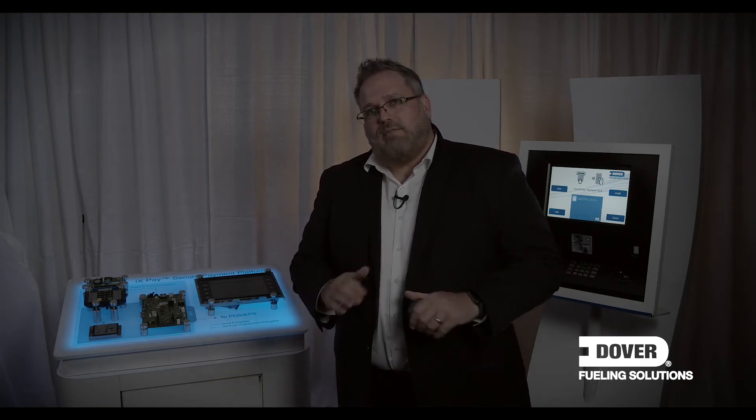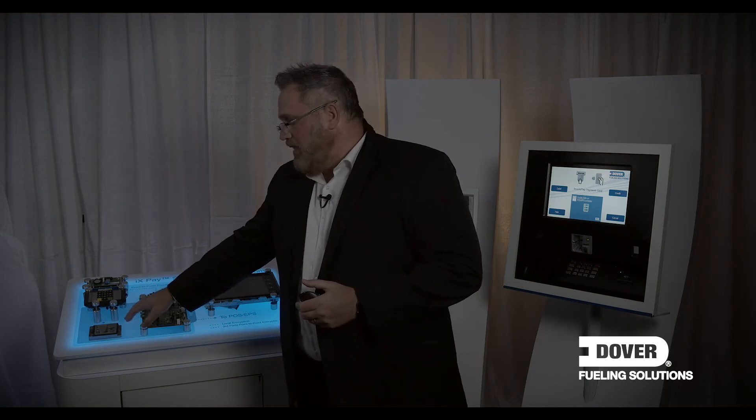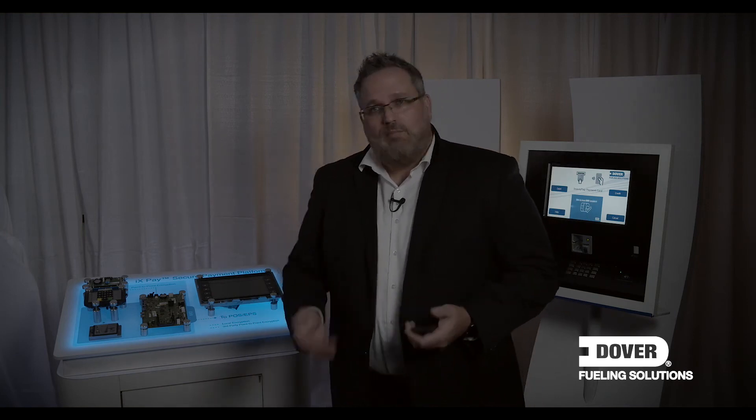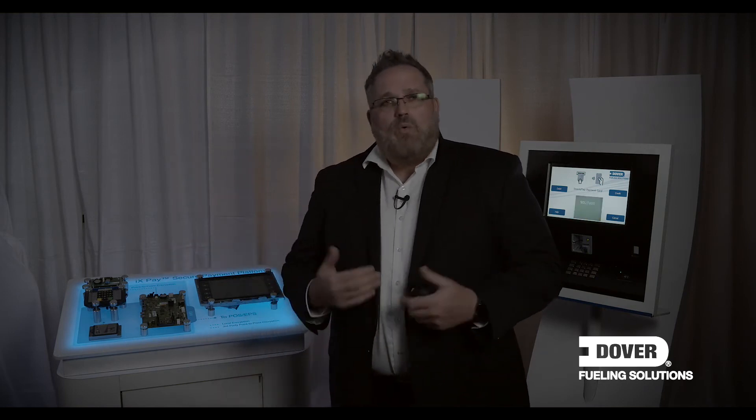The other solution I want to talk about is DX Monitor. You can learn more about it in one of our other videos, but at its base level for EMV upgrades, what may be important to a merchant is its ability to do PCI asset tracking and reporting. PCI requires that you maintain a database on your PCI certified devices — in this case the card reader and the pin pad — on an annual basis. DX Monitor helps you do that reporting, and also allows us to push software upgrades remotely to the Jade board or firmware to other components.